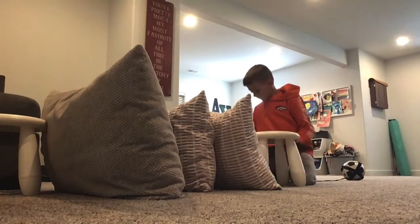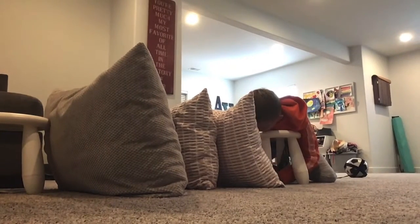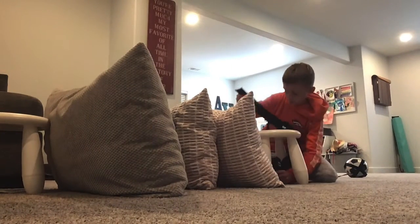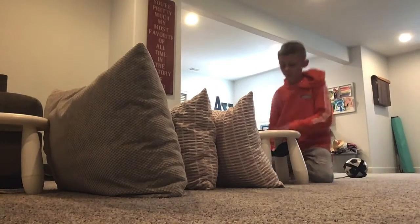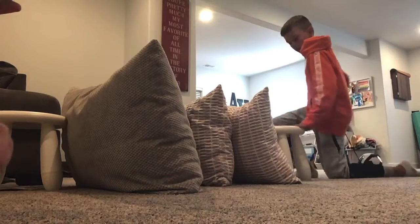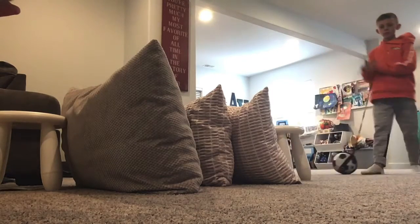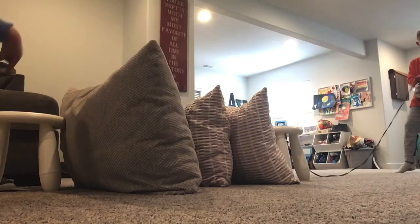That's all the pillows. And there's a little stool. Let's see how much it can knock down. Look, I'm here right ahead. There's a stool right over there. Where am I?